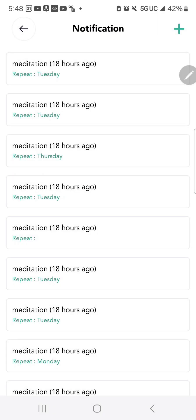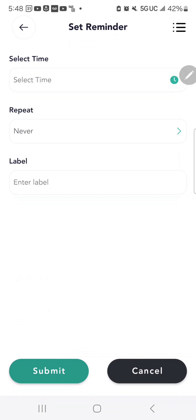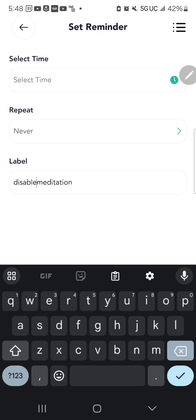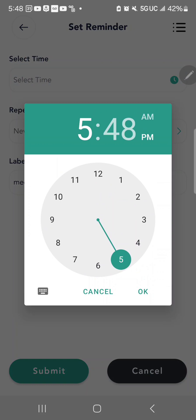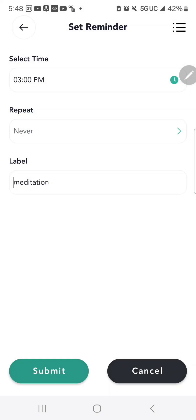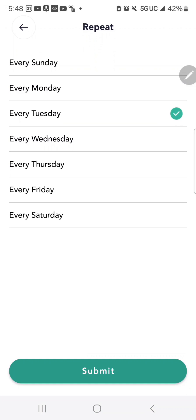In the top right hand corner, there's the notification bell. This allows you to create custom notifications on your phone. So if you want a reminder to meditate, you can create that — for example, label it 'Meditation' — and you'll get a notification at the time you set, on whatever days you choose.